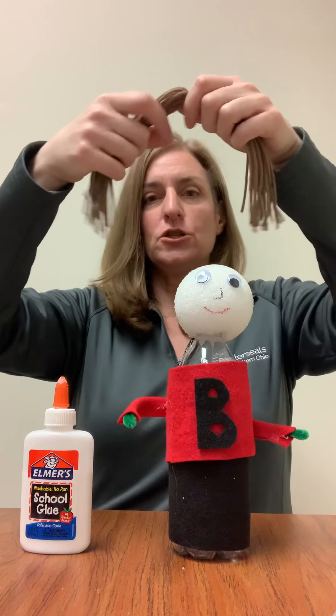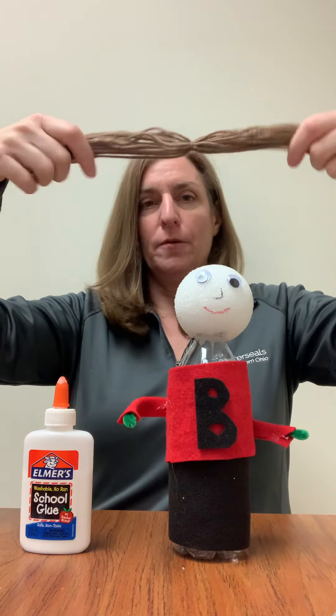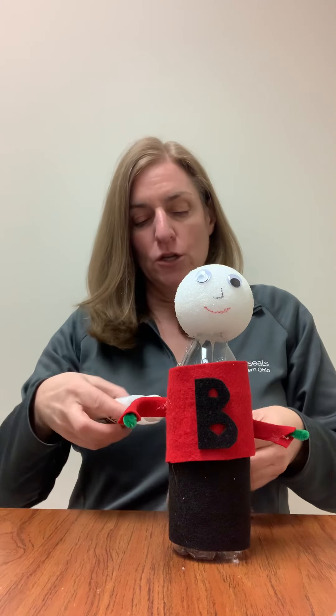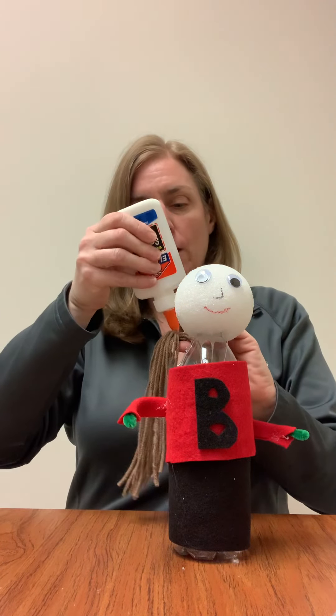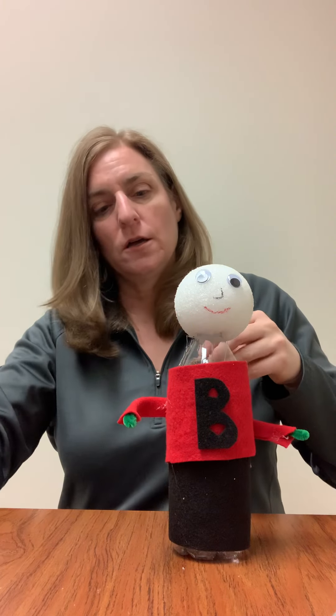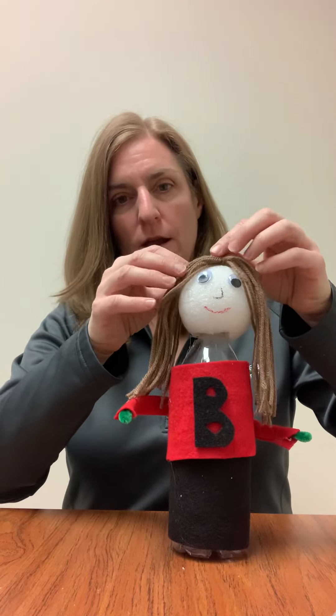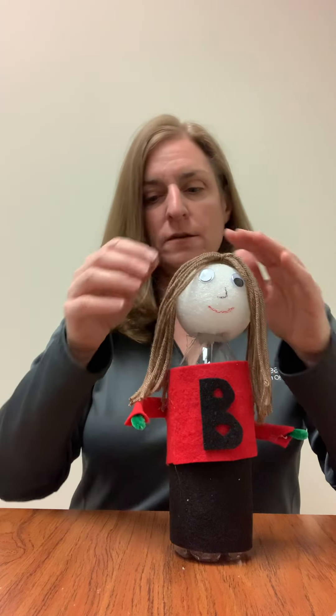What I did is I just took some yarn, and like we've done when we made those pom poms, I just went back and forth and then clipped it. So I can simply just put a little bit of glue on this to secure the hair. And there is my person.